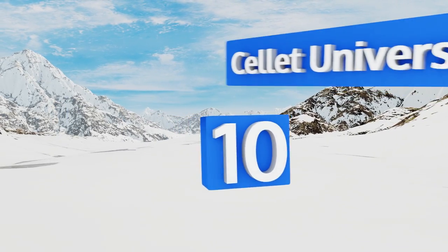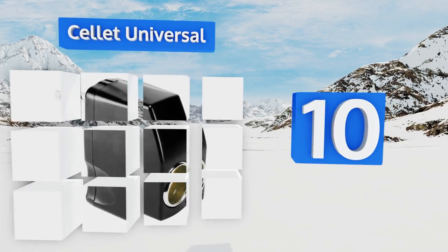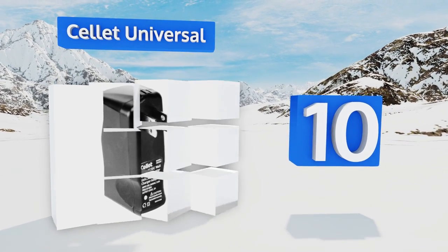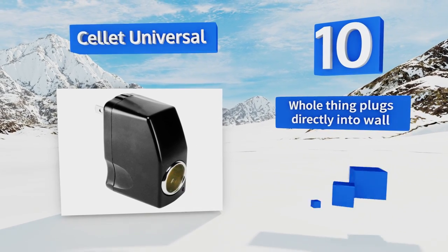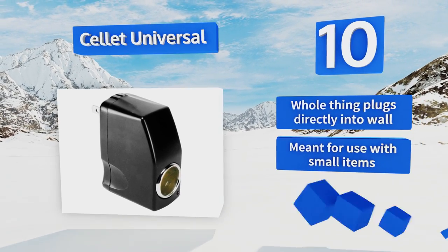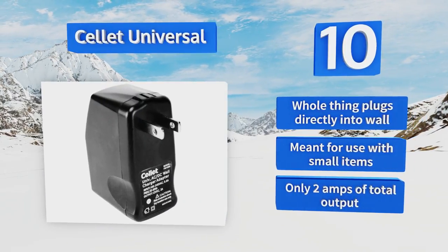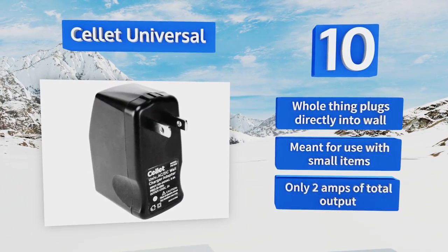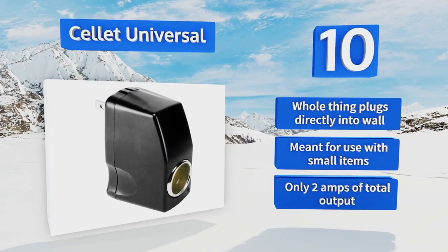Starting off our list at number 10: if you don't need a long cord to reach from the wall outlet to the socket, the low profile of the Cellet Universal could be your space-saving solution to running portable appliances using 110 to 220 volt AC. Just like its size, its price tag is remarkably convenient. The whole thing plugs directly into the wall and is meant for use with small items, as its total output is only 2 amps.